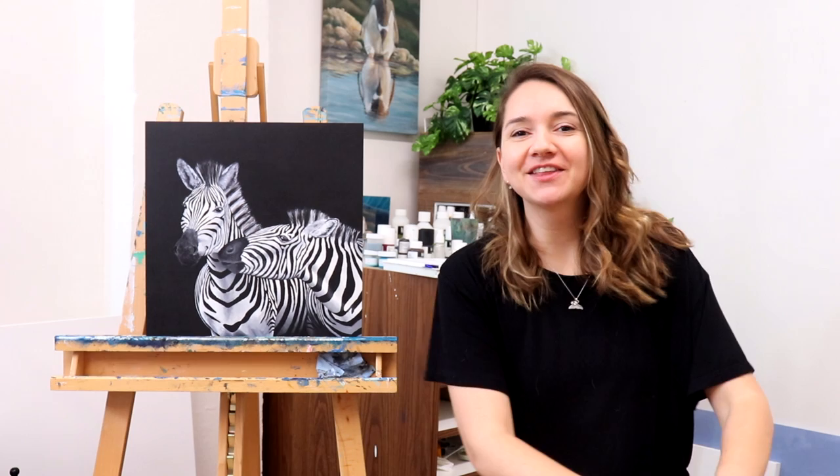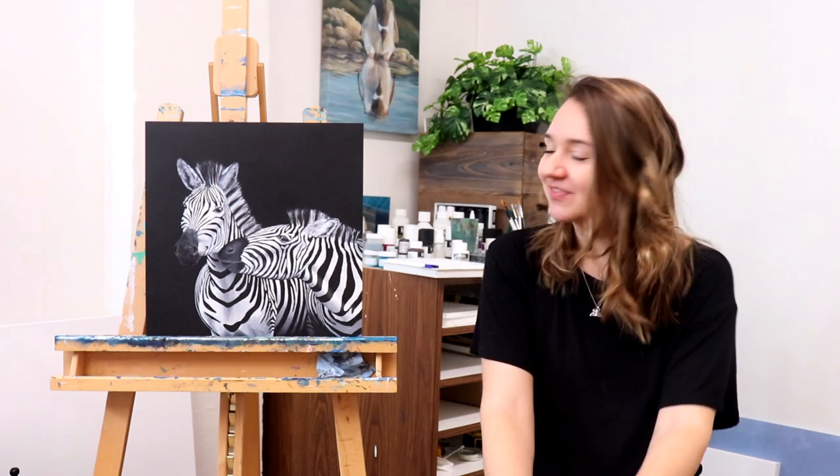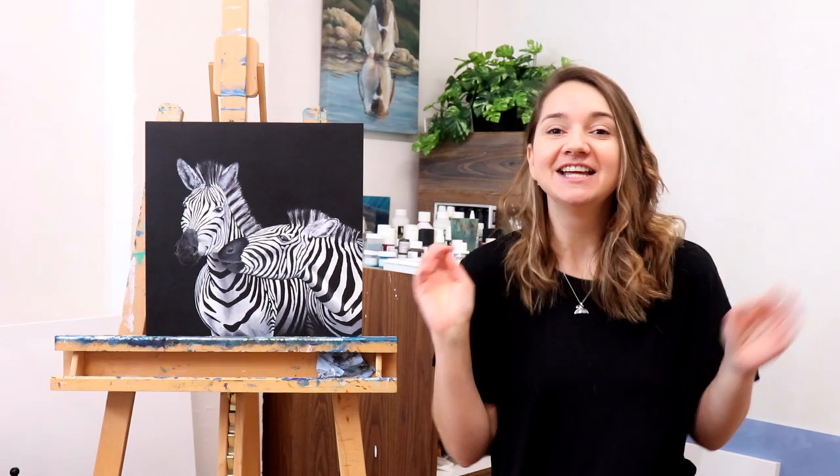All right, welcome back to another episode of 31 Paintings in 31 Days. I'm debating renaming the series to 'How Many Paintings Can I Create in 31 Days' instead, but we'll see — it's not over yet, 10 days to go. And if you want to check out the zebra painting, the link is going to be above in the cards.